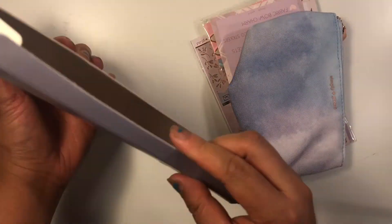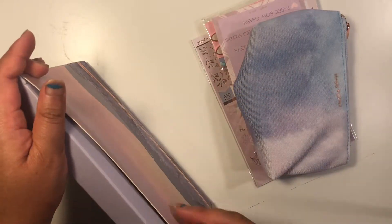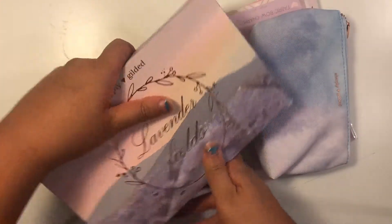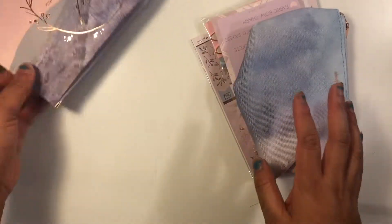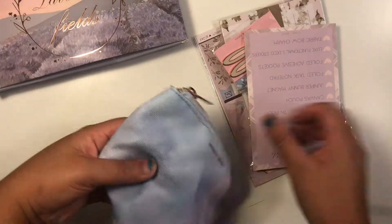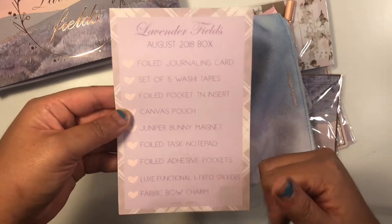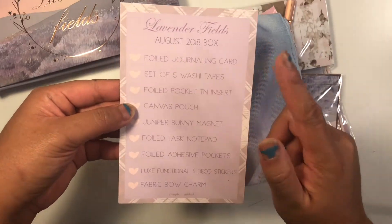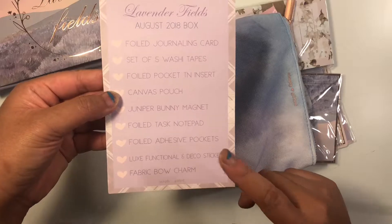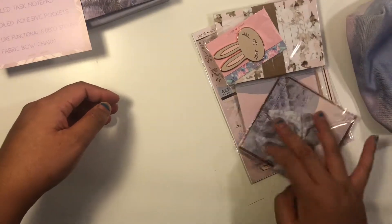This is my first sub box. I've seen people on the Facebook group make tent inserts, pocket inserts, or even kit photo albums with the box, so I can maybe save it and figure out what to do. The card lists everything that comes in the box: a journaling card, washi, insert, pouch, magnet, notepad, pockets, functional and deco stickers, and a fabric bow charm.